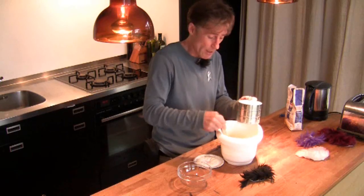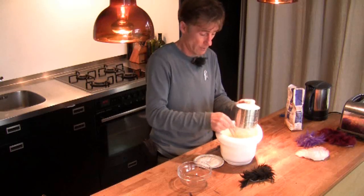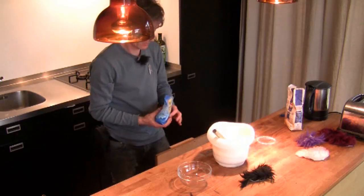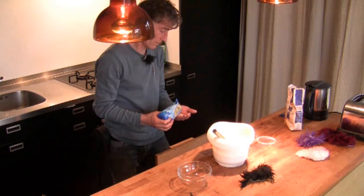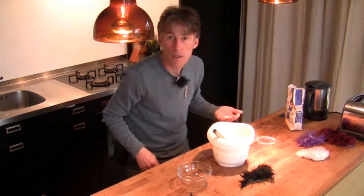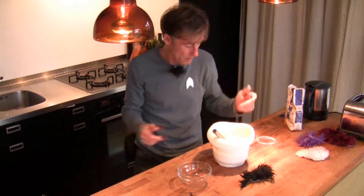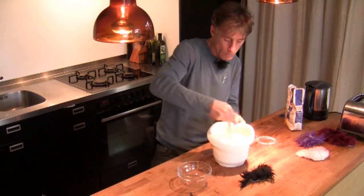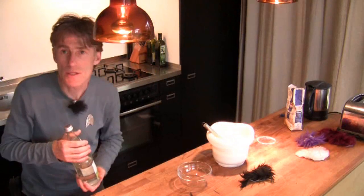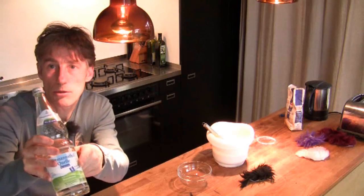Today I'm just going to show you how to make pancakes — you can decide what you want to fill them with. Now we add the sea salt. This is the Federation's special secret ingredient: sparkling mineral water.